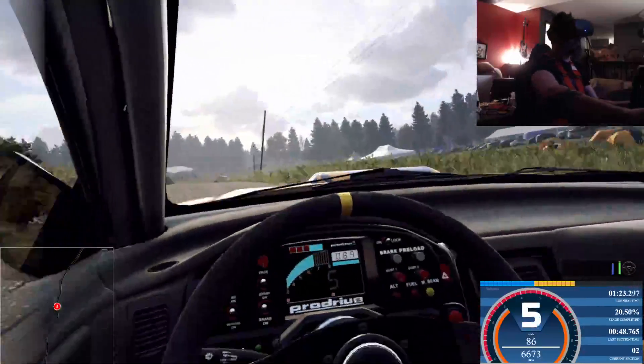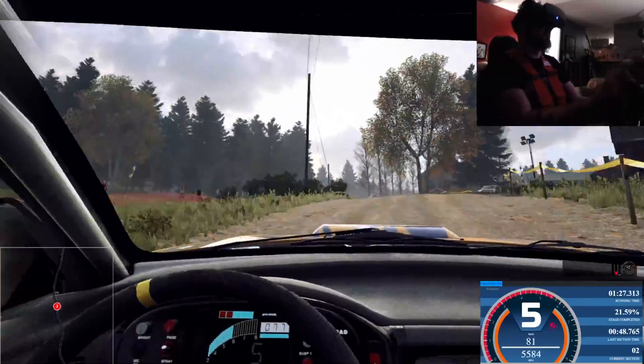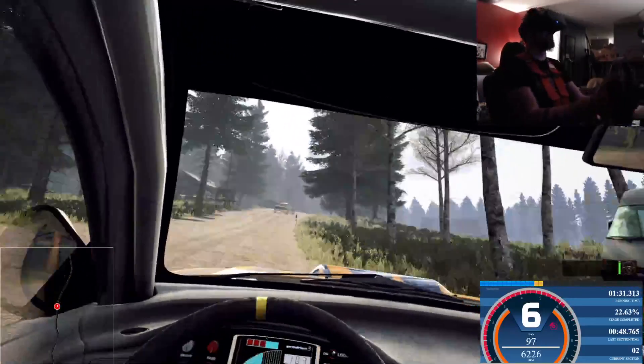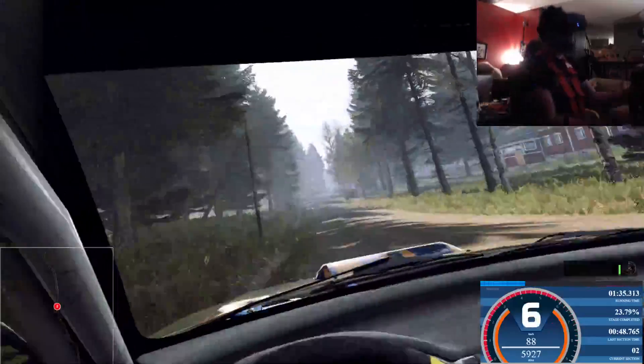Early 5 left of a crest, don't cut, 60. 6 right long, tightens of a crest, 200. 6 right long of a crest, into 6 left of a bump crest, 50.